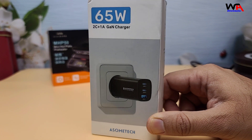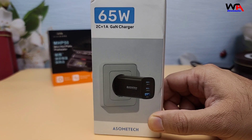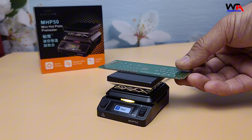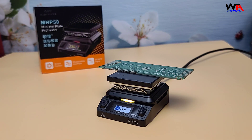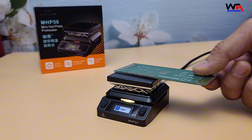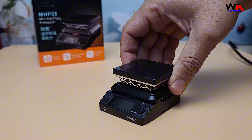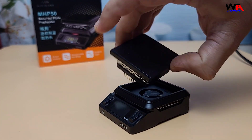Cons: 1. No included power supply — requires an external power supply, which is an additional cost. 2. Limited heating area — suitable for small boards, but may not be ideal for larger projects. 3. Priced at a slightly higher price point compared to some other preheaters.